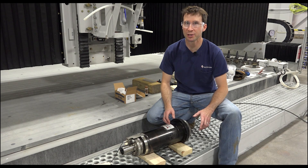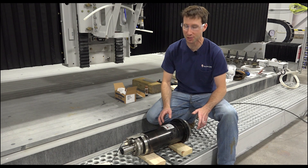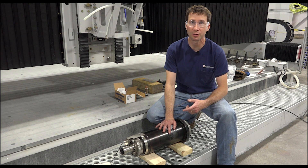Hey guys, I'm AJ with Park Industries. Today we're going to go over how to install a new belt drive spindle into a Titan.